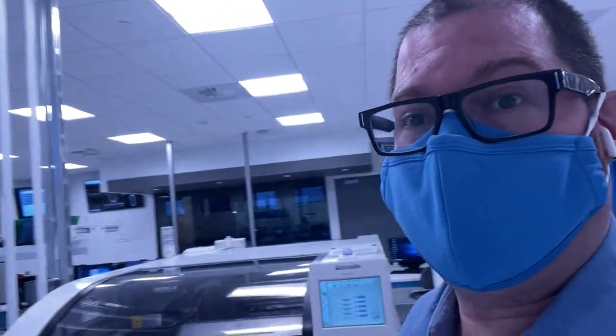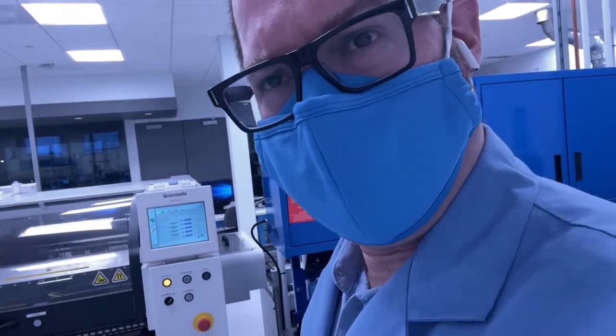Hi there, Johnny Vandeport here, Lorain County Community College, Microelectronics Manufacturing Degree, as well as MERIT — Manufacturing Electronics and Rework Institute for Training.